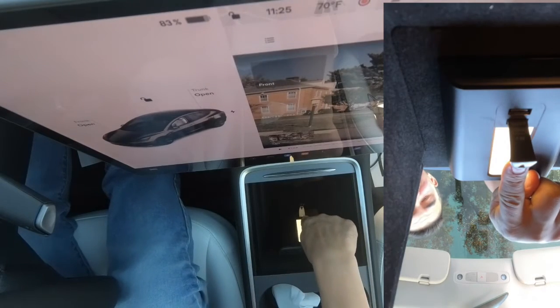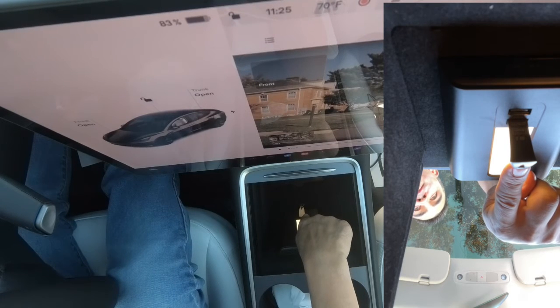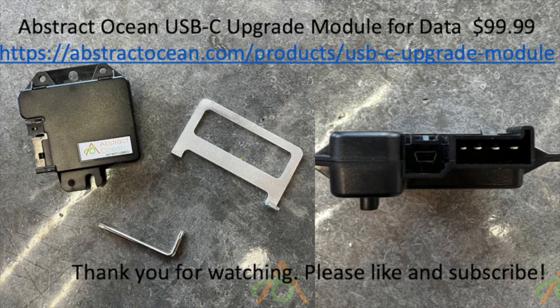That brings us to the end of this video — I hope it helps. If you have a Tesla Model 3 that doesn't have data there, check out Abstract Ocean. They didn't sponsor this in any way; everything you heard are my own words. If you like this video, please like and subscribe, and I'll see you next time. Thank you very much.